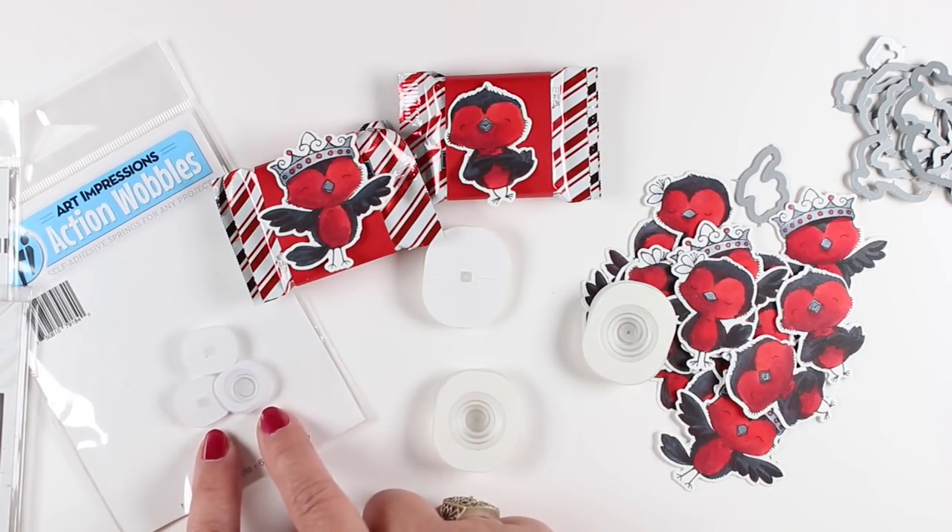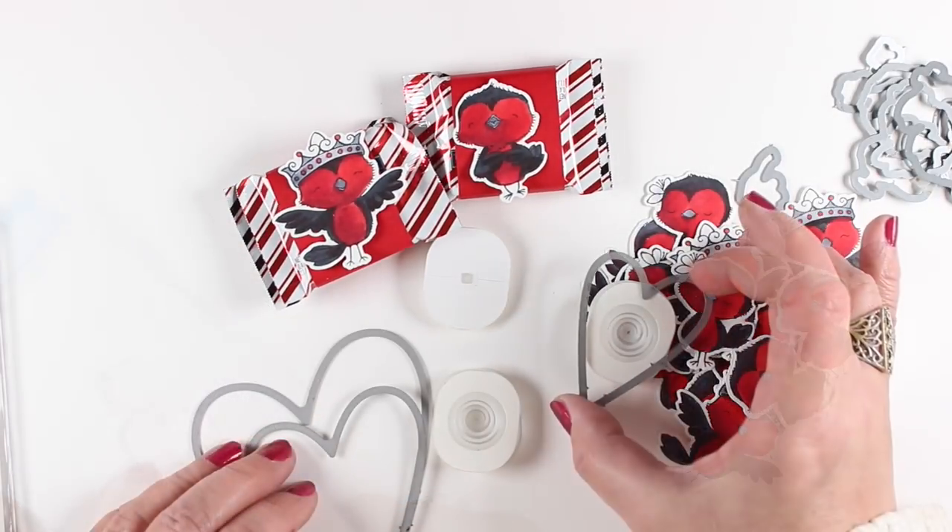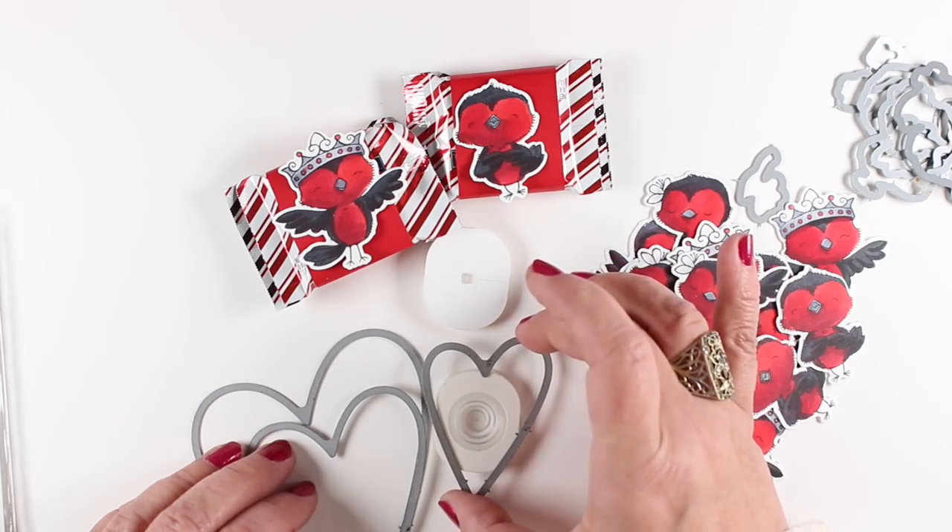Now comes the action wobbler part, and the action wobblers are way bigger than my little birds. You can get the little tiny action wobbles — these little itty bitties — but my last package only had three in them and I had a big bag of these big action wobblers.